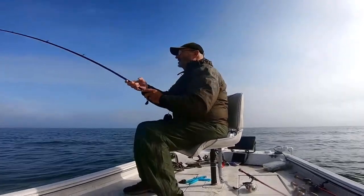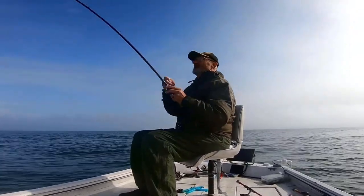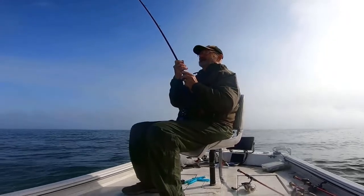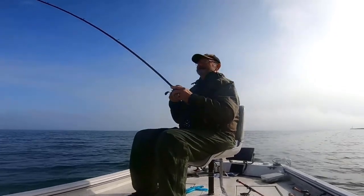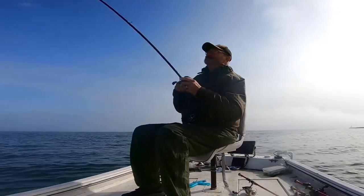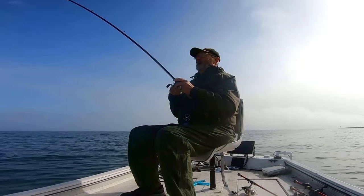Usually, the best topwater action coincides with the arrival of a weather system when the barometer starts to fall and the skies cloud up. But on this particular fall day, it was the backside of the system after the rain had stopped — as the clouds dispersed, the skies brightened, and the barometric pressure skyrocketed upward — that seemed to trigger the topwater action.